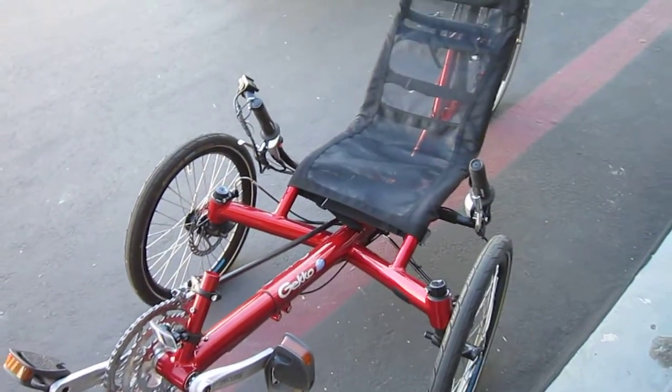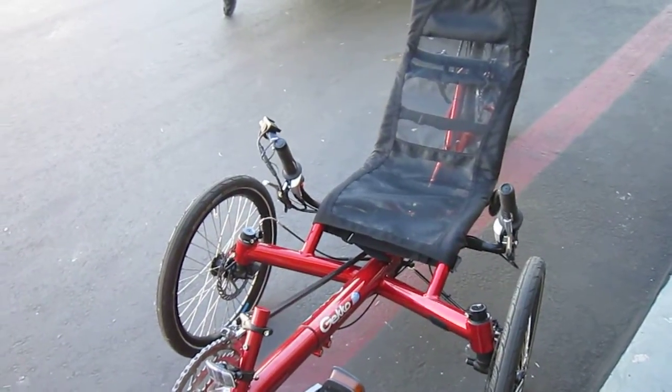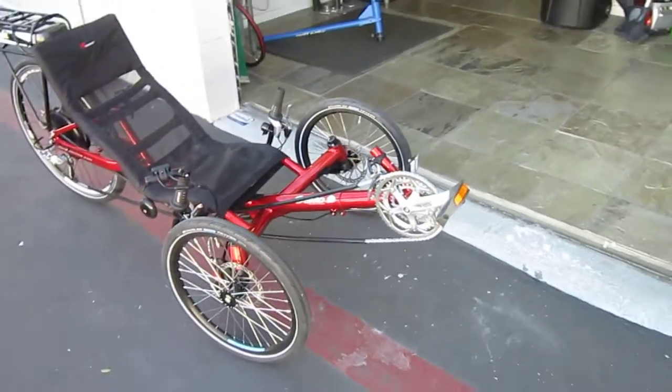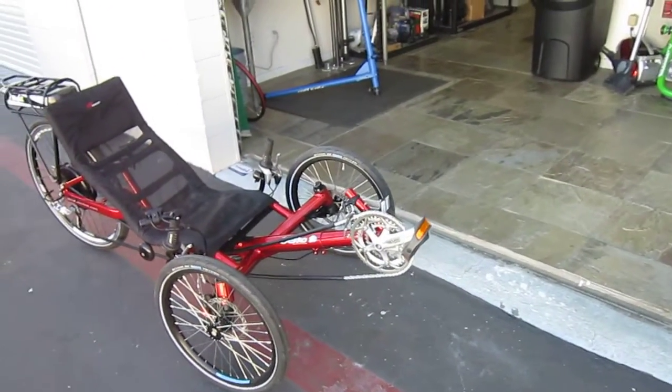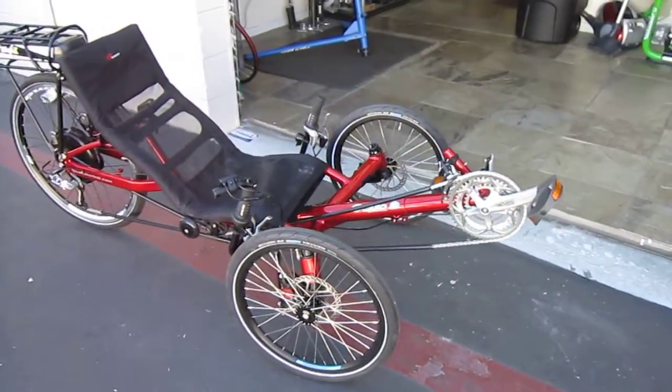Dual disc brakes. Now when you run those disc brakes, you've got to do both of them from the individual handles, so you've got to be real careful. I was in a velomobile that had a setup like that, and I was shooting one-handed with a camera, and I hit the brakes a little harder than I wanted. Nothing bad happened, but you've got to be careful — you've got to modulate your own front brakes.